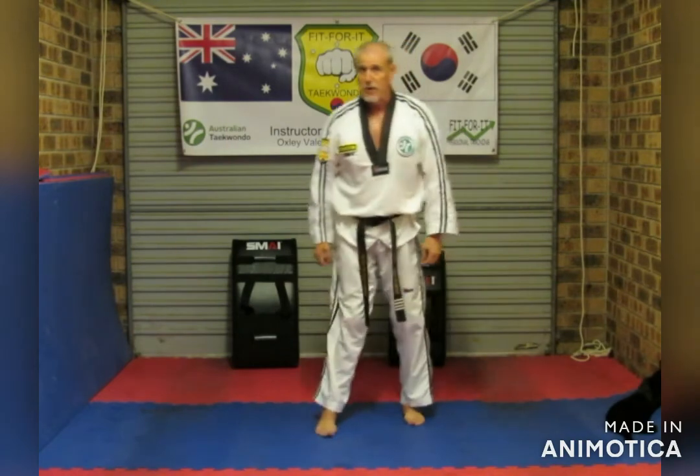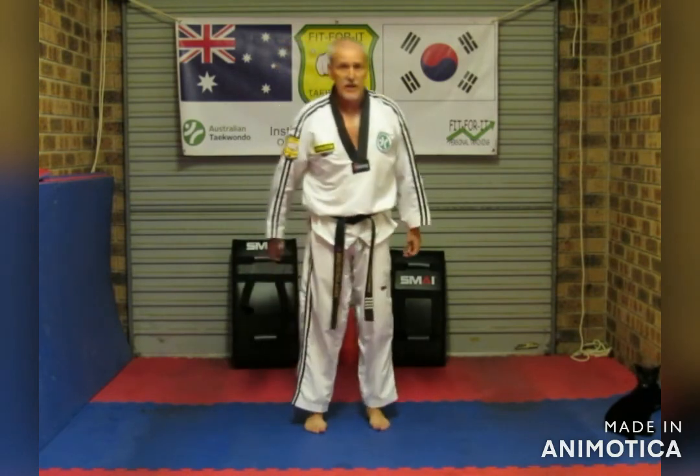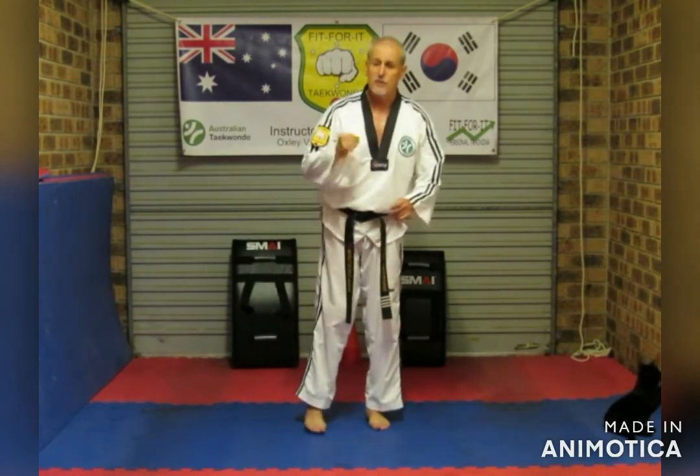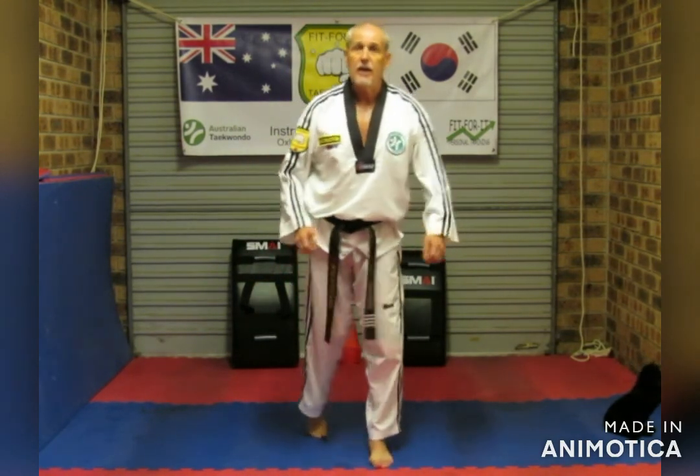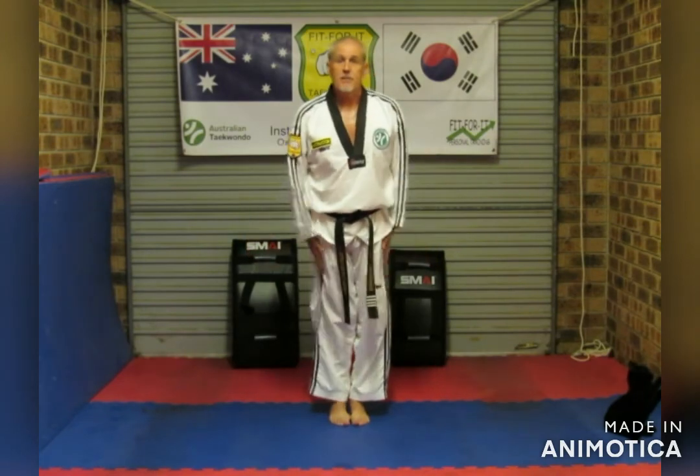It's essential that you practice all those blocks and get them hard and strong. These are the basic things we need for our white belt, and all your basic Taekwondo grows from that — your self-defense, your defense, as well as your attacks.